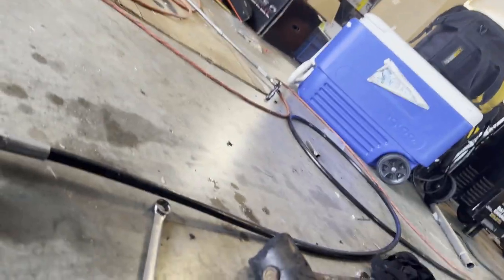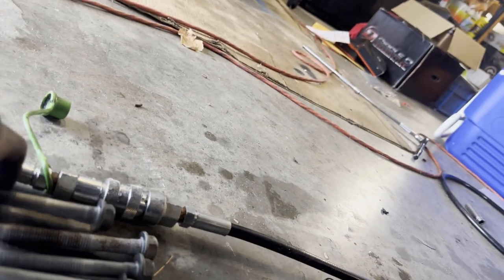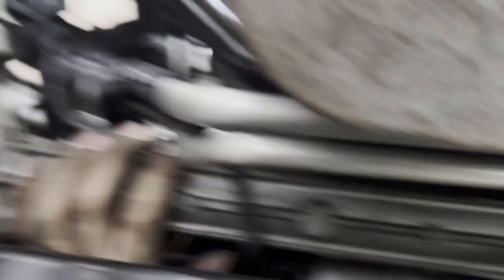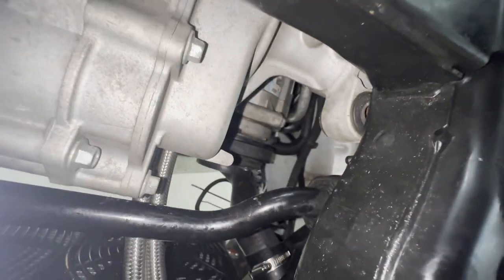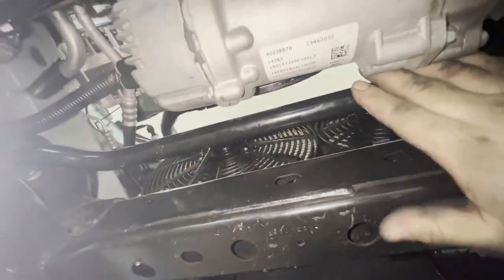Now we have all the bolts out. You can tell that one was a longer bolt — the other three are the same. Then you have your steering rod. You can tell the rack and pinion is completely free now, so we just have to maneuver it out of here. After trying for a few minutes, I think we're going to have to take the sway bar out.